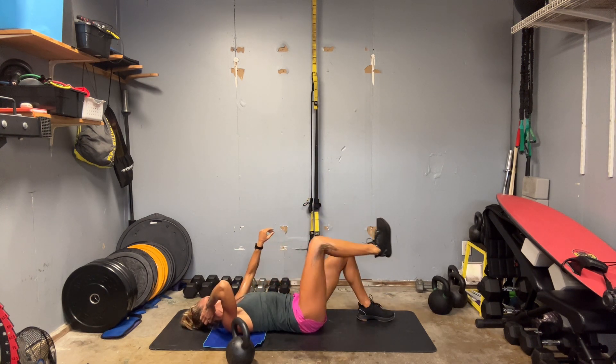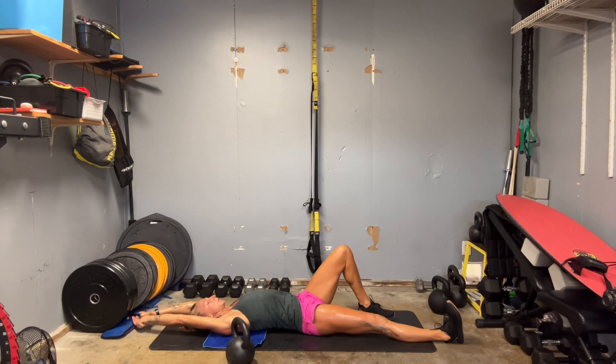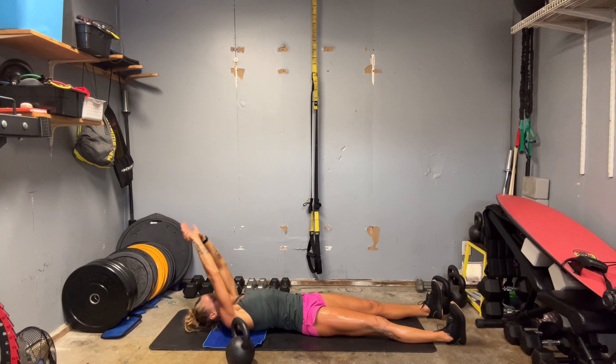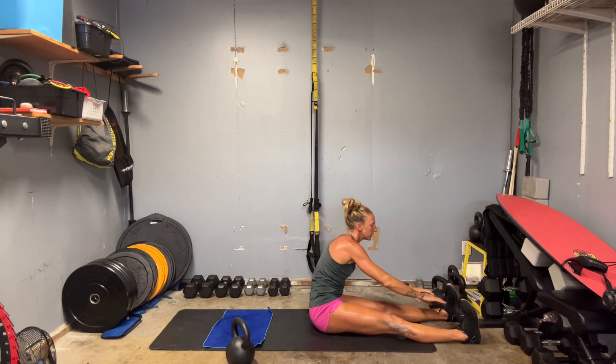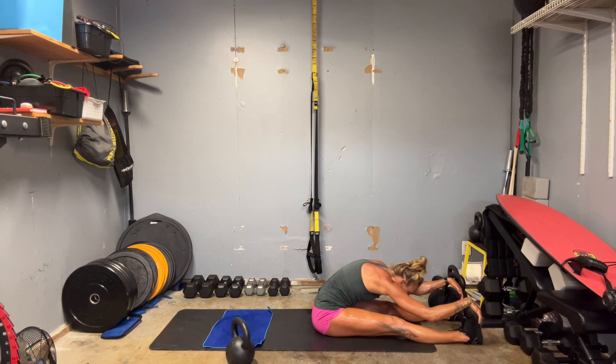Extend both legs long in front of you. Reach your arms up overhead behind you. Inhale, extend, extend, reach, reach, reach. Deep inhale, exhale — slowly roll up. Reach over those toes. Let your chin tuck into the chest no matter where you're at.